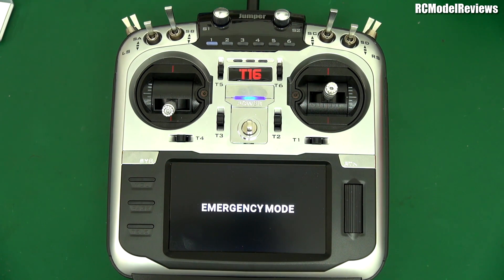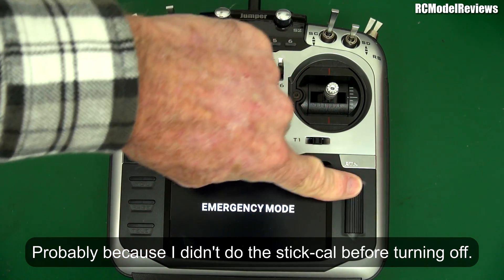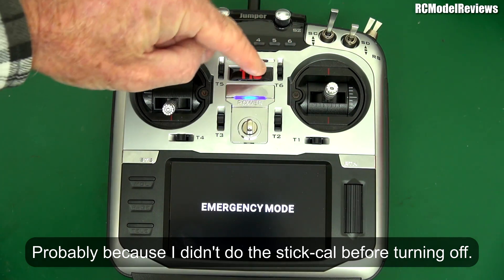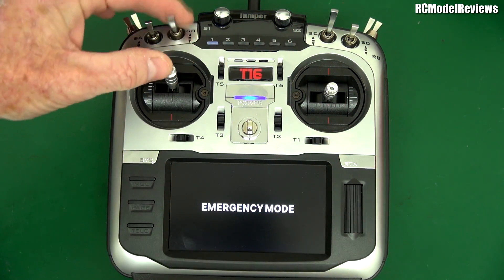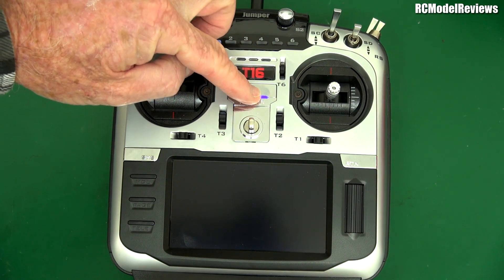Emergency mode? Oh God. Yeah, I'm sorry. Jumper must do better. Must do better. This is like — what's emergency mode? I've no idea what emergency mode is. Now it's just toast. It is nothing. It's not a good touchscreen and nothing's happening now.